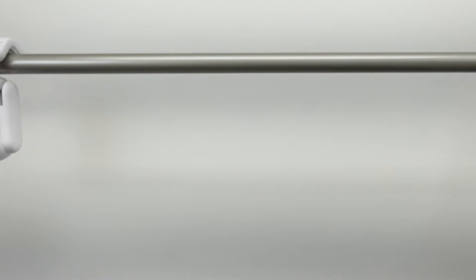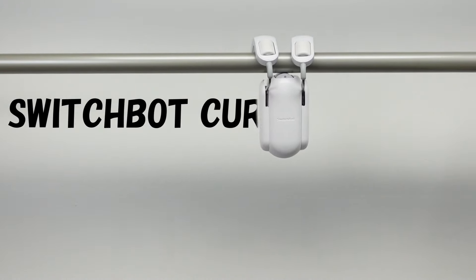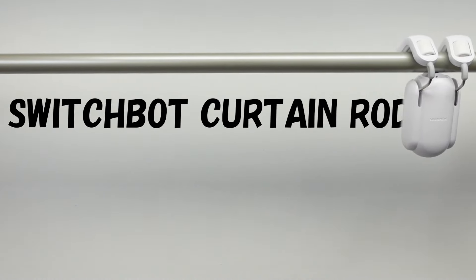What's up smart homers, my name is Aaron. In this video I'm going to show you the upgraded version of the SwitchBot Curtain. If you saw my last video on the SwitchBot Curtain, which was a long time ago, you'll remember that there were two main issues with it.